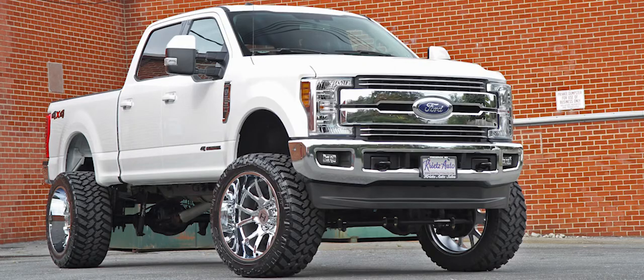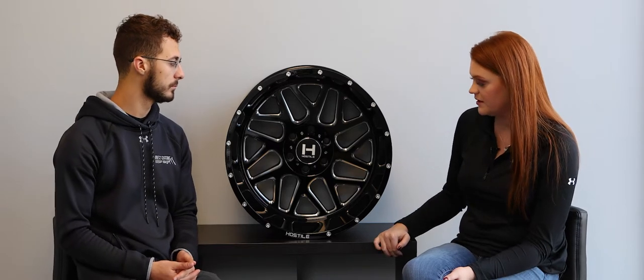I like how when we do the Hostile wheels, we choose to put them on with some of the bigger trucks like the F-250s and F-350s, and then we put those 24 by 14s on them with the spike lugs. I think they look super good going down the road. I love the bigger wheels — bigger wheel and tires are definitely a more aggressive look, especially on the heavy duty trucks.